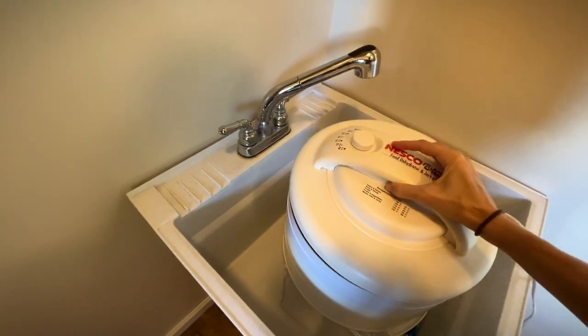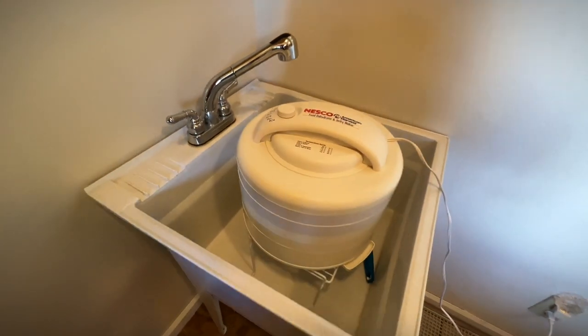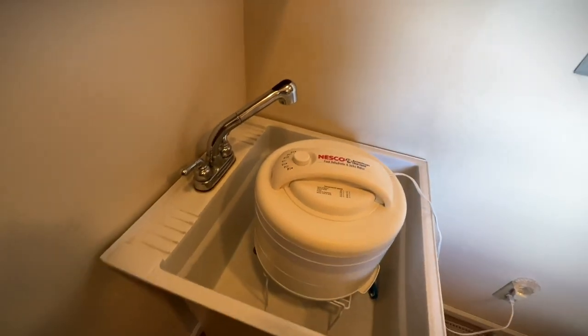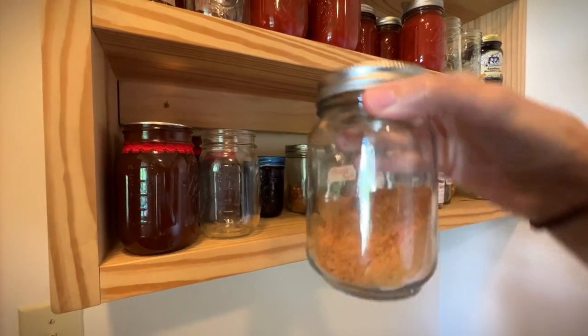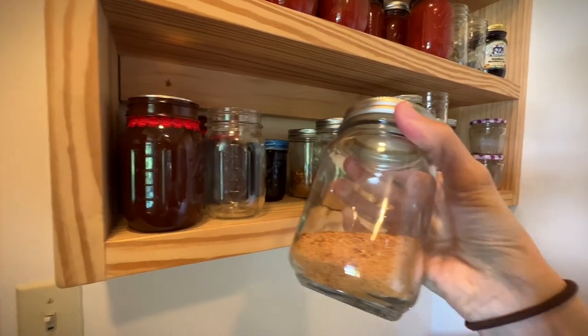I've got all my trays filled up. I've got my dehydrator set on about 140 to 145 degrees. It'll probably start draining a whole lot of tomato juice before too long, but it's in my sink so it'll go right down the drain — hopefully no mess. By tomorrow morning things will start looking really good. Up here is what my tomato powder looks like; getting kind of low because we use it a lot — you can put it in soups, thicken up sauces. Tomorrow I'm going to start working on my sauces with the romas.